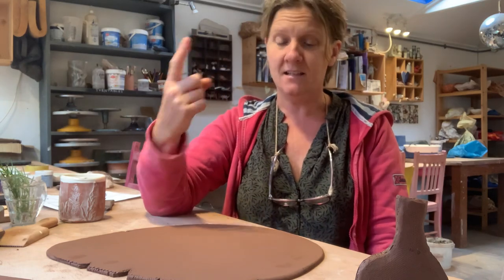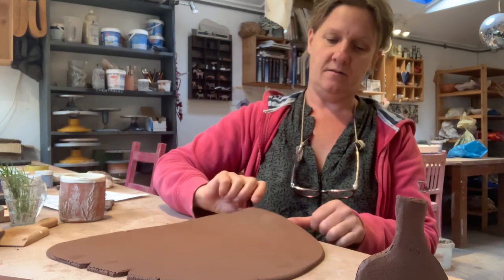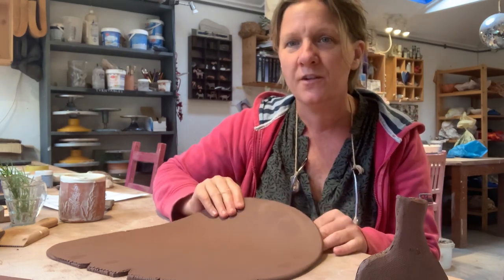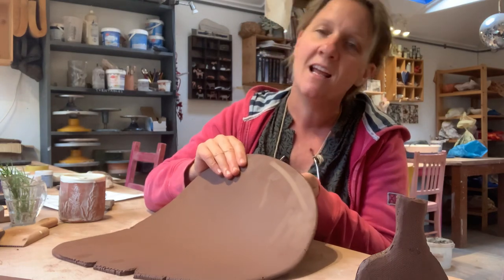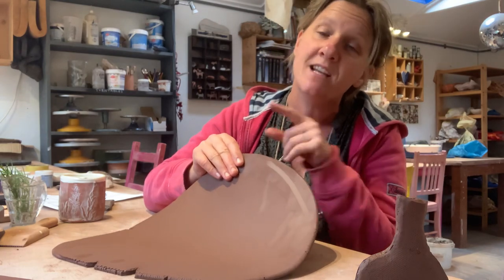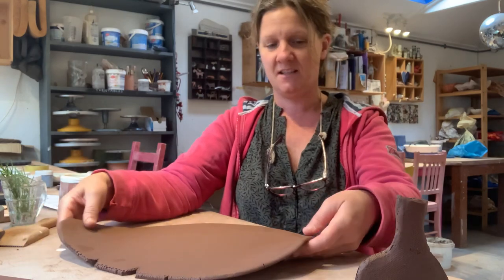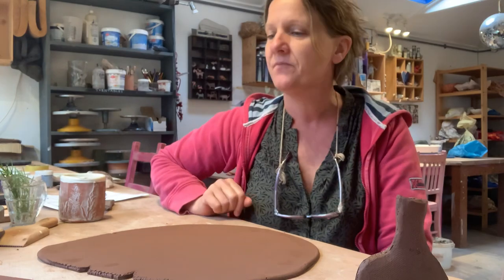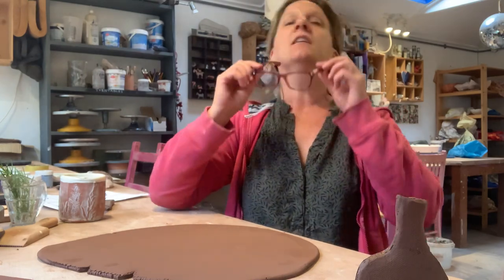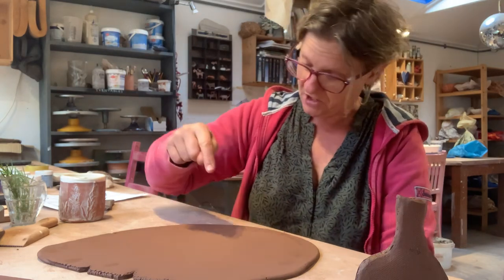The easiest way to mark on a bit of clay is just to use your fingertip. If you hold it up you can see how it kind of burnishes the clay a little bit and it doesn't press in or damage the surface. I love doing that because if you don't like it you can just start again — it doesn't matter, you haven't made a dent. So I'm going to just do a little bottle shape.